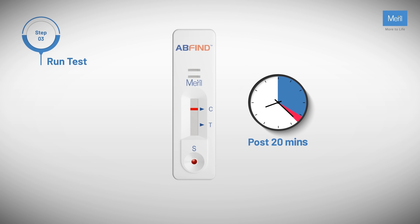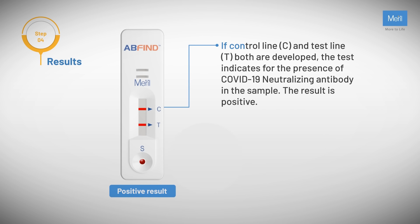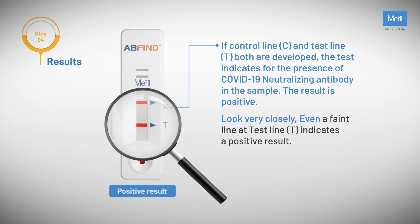Results post 20 minutes should not be considered valid. Positive result: if control line C and test line T are both developed, the test indicates the presence of COVID-19 neutralizing antibody in the sample — the result is positive. Look very closely; even a faint line at test line T indicates a positive result.